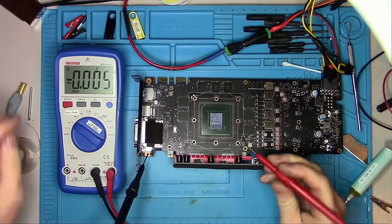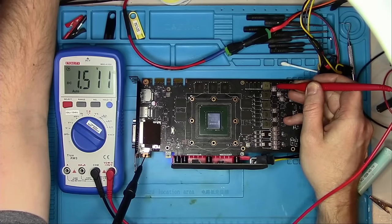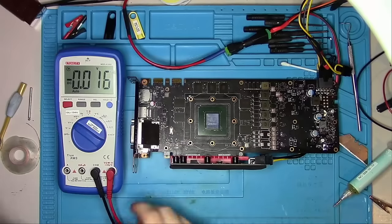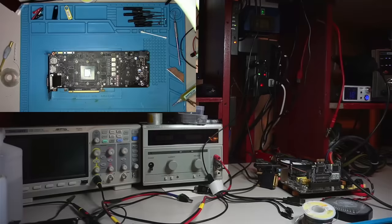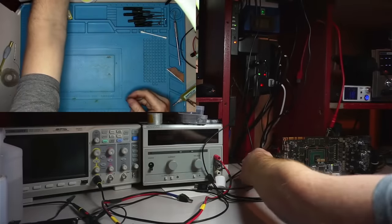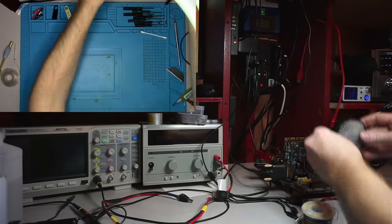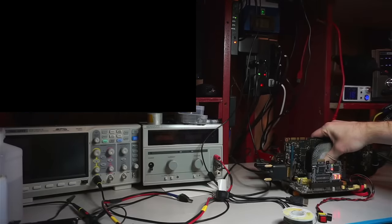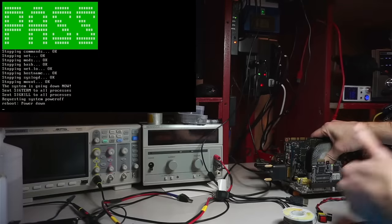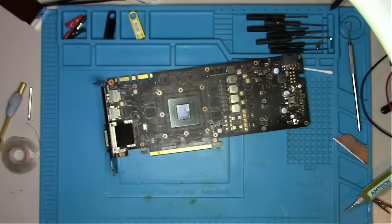Now let's see if we have all the required voltages. 5V present, PEX, memory — looks like we have all the GPU cores, and 1.8V is obviously also there. Let's plug it in and see if we get a picture, and while we're at it I will run a memory test at the same time. Looks like we have a winner here — it does output a picture. Now let's wait for the memory test to complete — and it did, with no errors. Great.